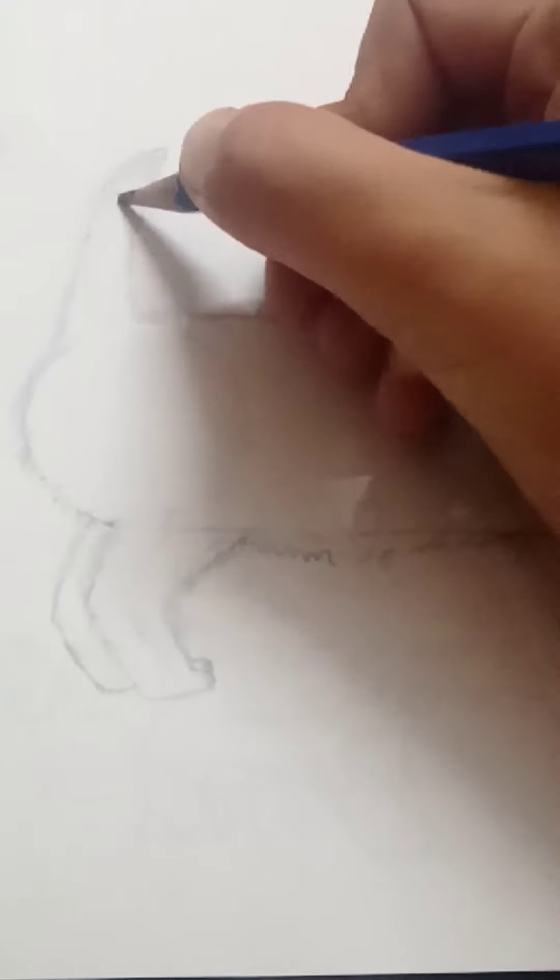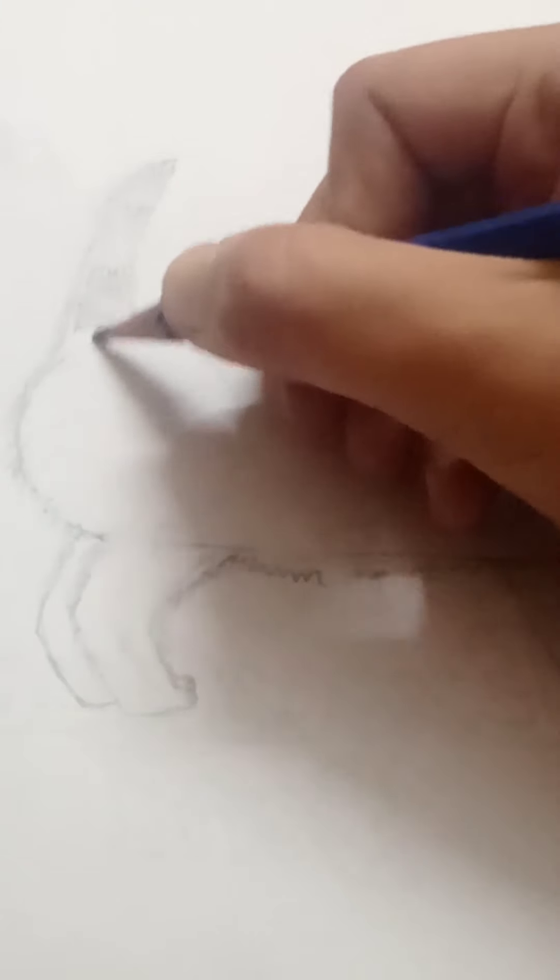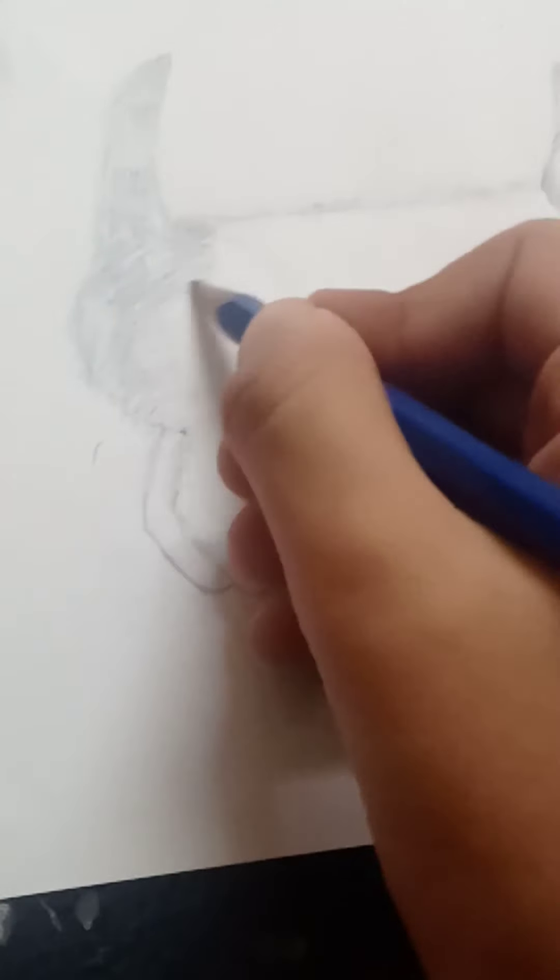That cat I told you about is a striped cat, and I'm gonna draw that stripe. It has a dark tone after the light tone — it's like a pattern-ish cat.